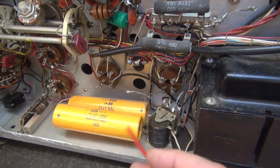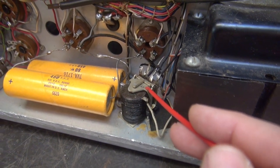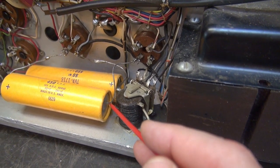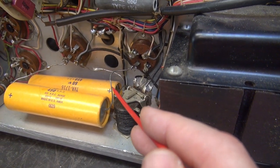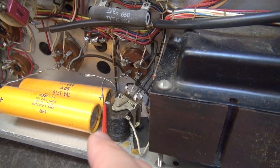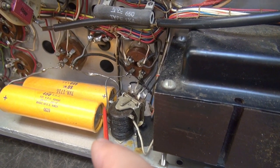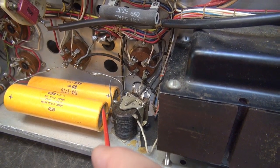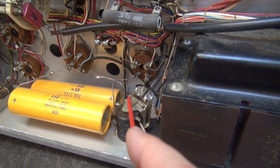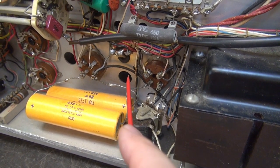Now here's where it really gets good. You see this relay coil? This is what energizes when you key your microphone. And you see that lead right there of this filter cap? That's a positive lead — it's less than an eighth of an inch from that relay coil connection. So just imagine if you were talking on the radio and that touched that terminal. Kablammo! Off go your fingernails. We have to correct this immediately.